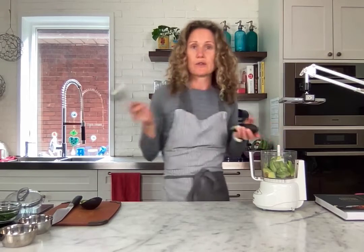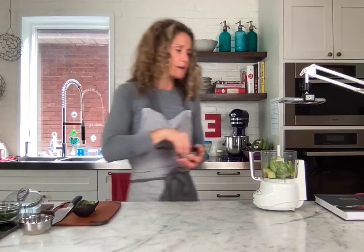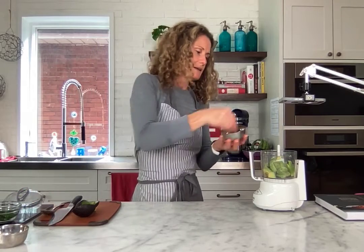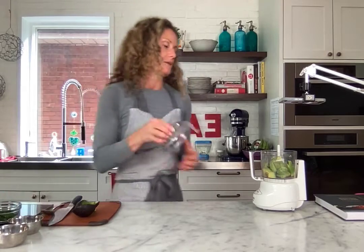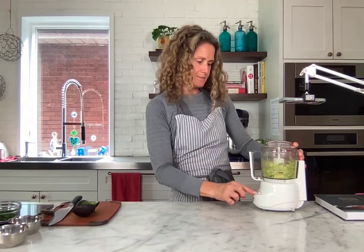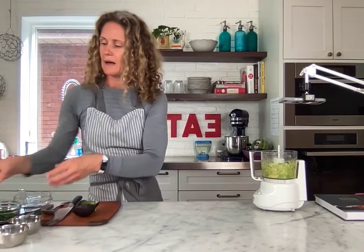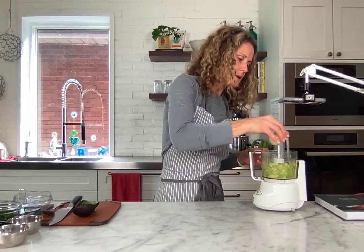A hand immersion blender would work too — anything, any food processor that you have, doesn't have to be fancy. Okay, a sprinkling of salt, just a little bit, and pepper. I'm gonna give it a quick blend first, and then I'm gonna add a splash of lime juice — maybe about a tablespoon.